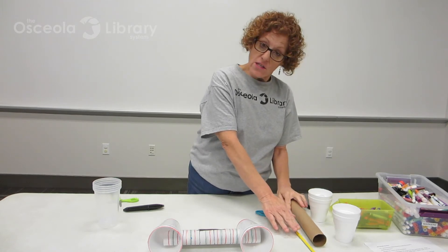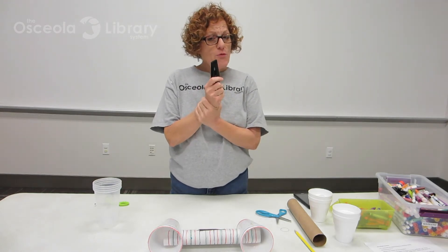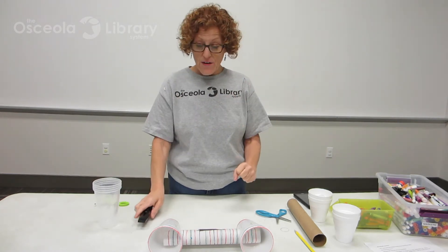I have a pencil that I can use to trace. I have some scissors. And I also have a craft knife, but you need a grown-up if you want to use this craft knife. If you have a craft knife at home, please make sure your grown-up uses it for you. We don't want anybody getting hurt.